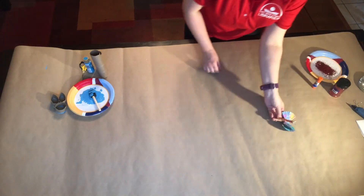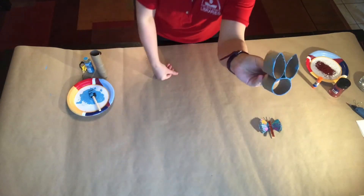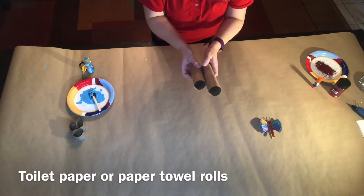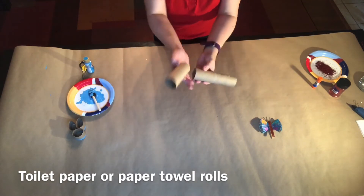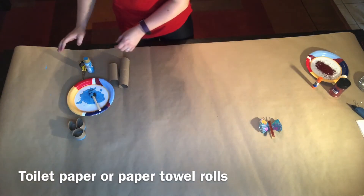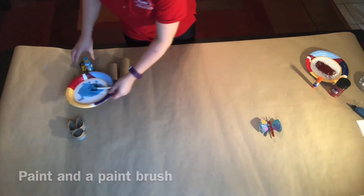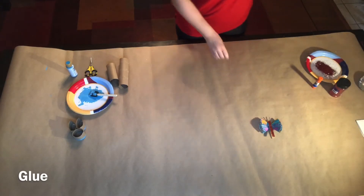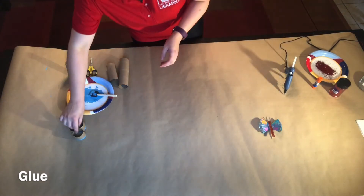The second craft is a bunny stamp. For the bunny stamp you'll need some toilet paper rolls — these are very valuable right now, so when you empty one hold on to it — or you can use a paper towel roll, which is what I used. You'll also need some paint, a paintbrush, scissors, and glue. I'm using a hot glue gun because it dries a lot quicker. Regular glue may not hold together as well if you want to use it right away.